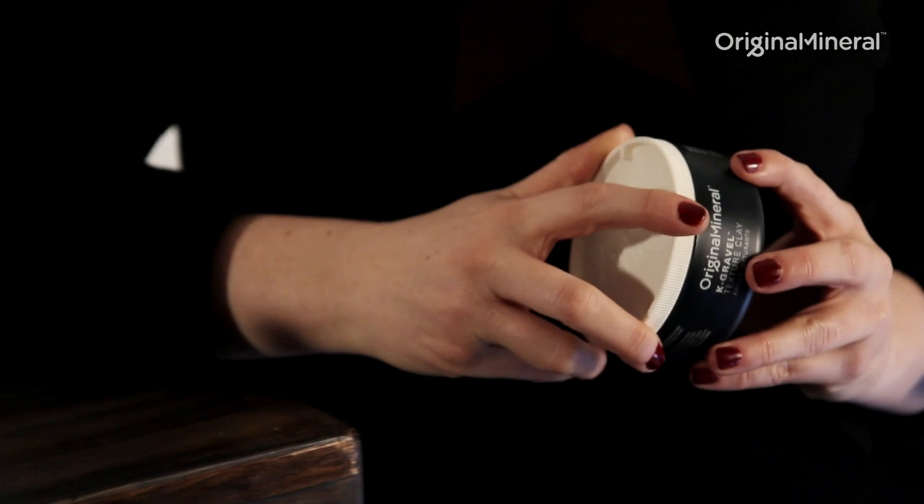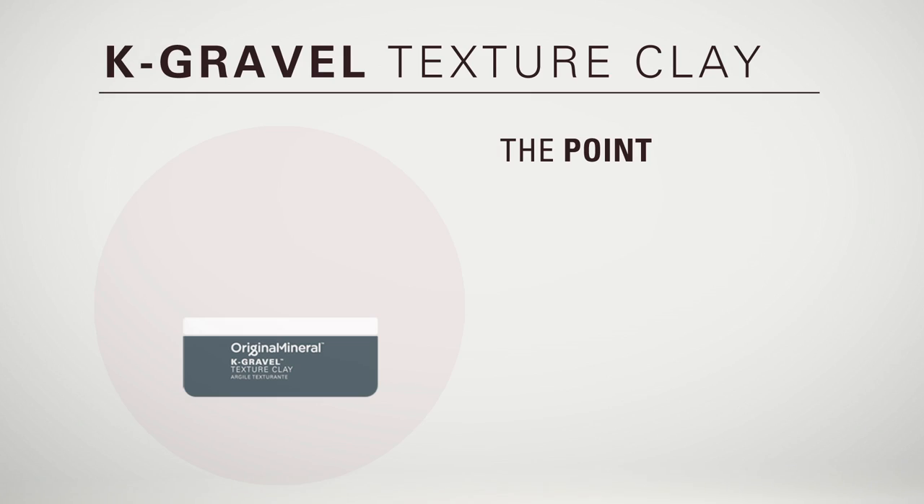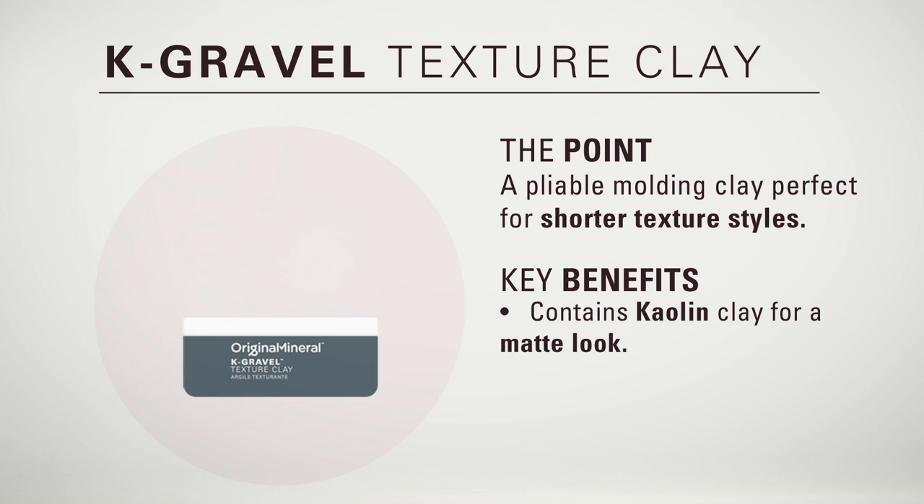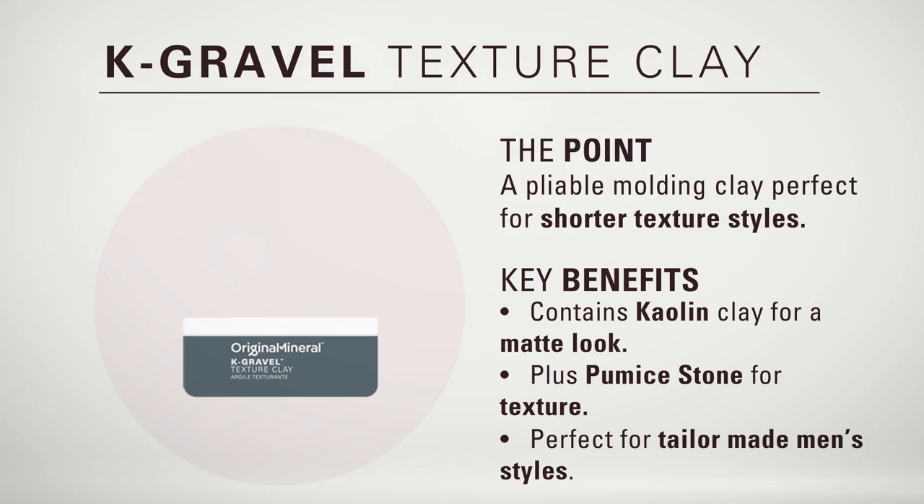This is Kay Gravel, perfect for your shorter textured styles. It contains kaolin mineral clay which creates a beautiful matte finish to your textured styles. Kay Gravel also contains pomace stone to give texture to your styles, and is perfect for tailor-made men's hairstyles.